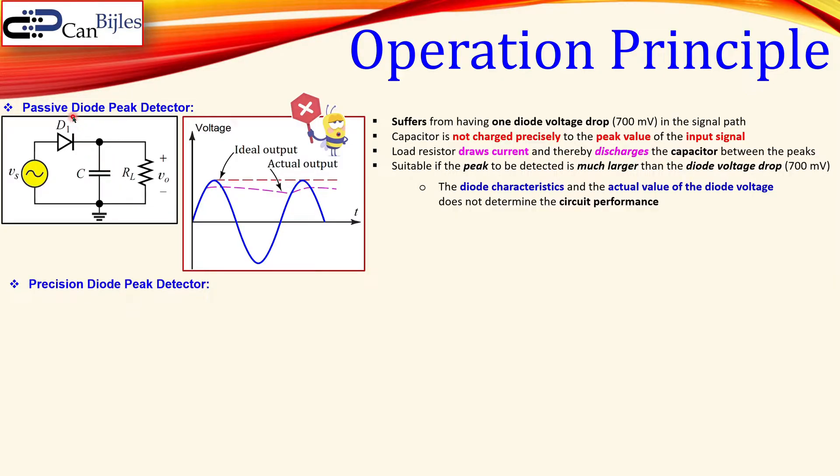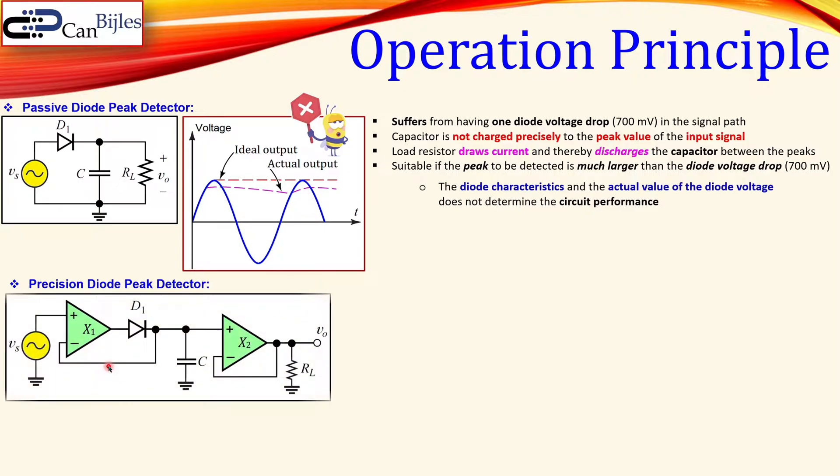For most high-power applications and also for high-frequency applications, you would go with this passive peak detector configuration. Now, if you want to overcome these problems, you can use a precision diode peak detector — shown here — which has exactly the same diode, capacitor, and resistor, but now with two operational amplifiers included, making this an active circuit.